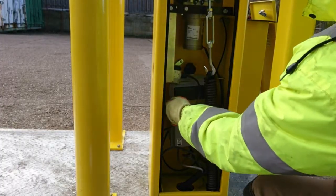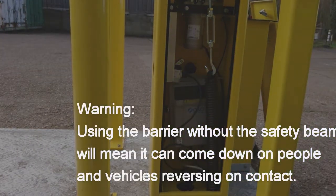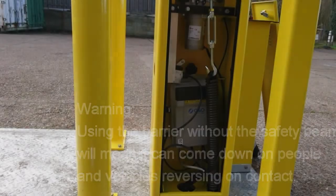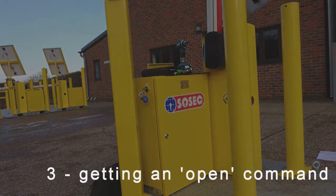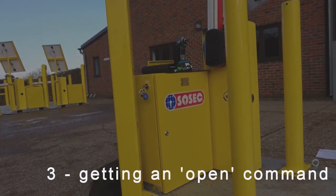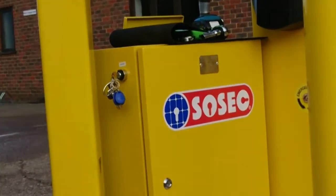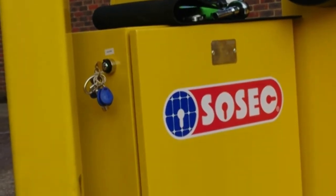As an emergency precaution, the barrier can be left with the safety disabled, but you should be aware this is only contact reverse safety in operation if you do this. If you are happy that the safety circuit is okay, then it is possible that the barrier is getting an open command from somewhere. This could be a hold open key, vehicle sensor or intercom. First, ensure the hold open key on the outside of the control box is in the off position and the key is removed.